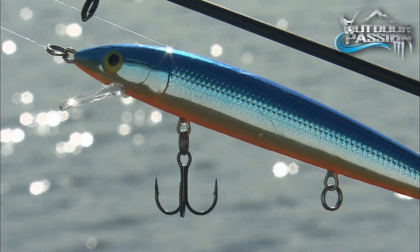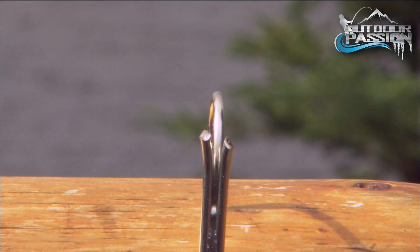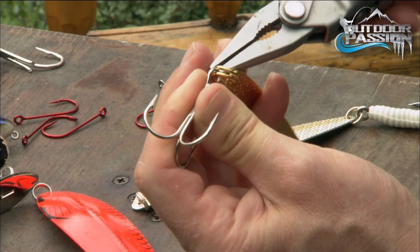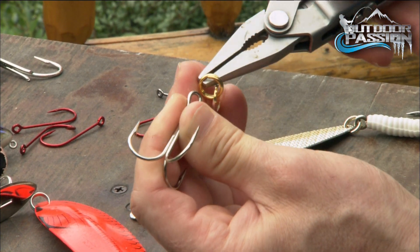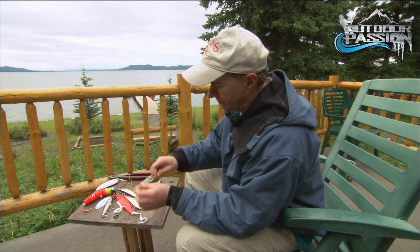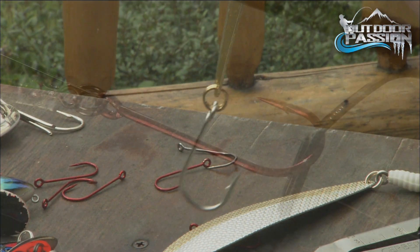This change won't hurt the action of the lure. Some anglers find it easier to snip two of the three hook points than replacing the entire hook. An even better modification is to exchange the hooks with single hooks. These changes make releasing so much easier and quicker.